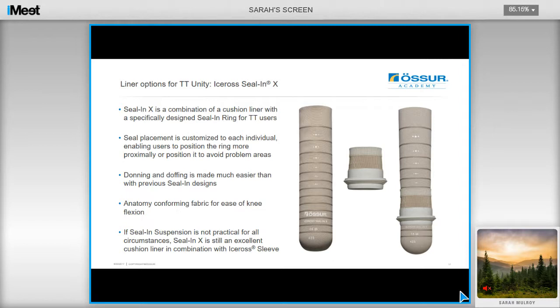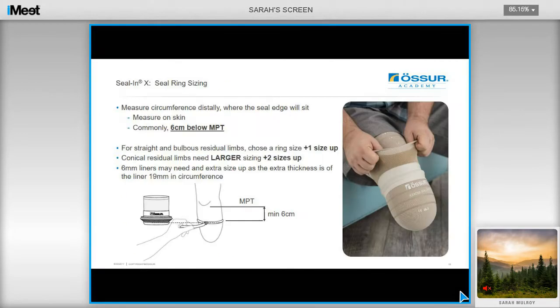If sealing is not practical for all circumstances, then this also makes an excellent cushion liner that can be combined with a knee sleeve. To select the appropriate ring size for a client, take a measurement on their skin where you would anticipate the seal edge will sit, commonly at least 6cm below the medial tibial tendon. You'll need to go up a size if the user has a straight or bulbous residual limb, and look to going up two sizes if they have a conical shaped residual limb. You may also need to go up an extra size if you're using a 6mm liner, just to accommodate the extra thickness.